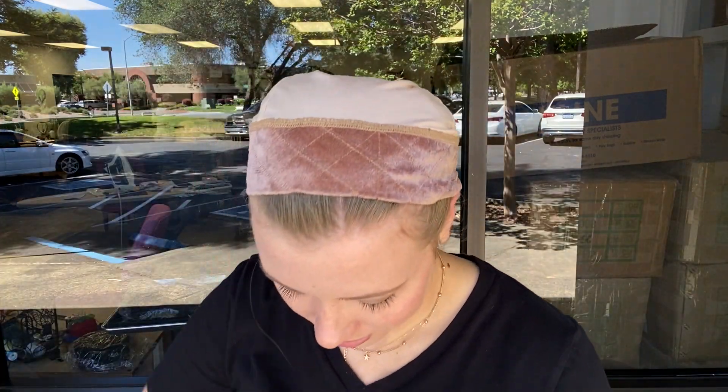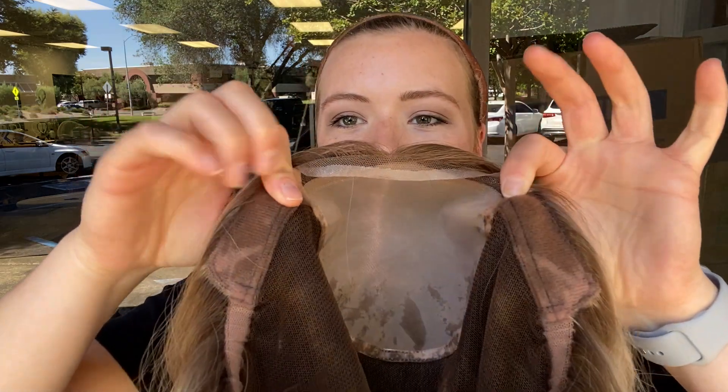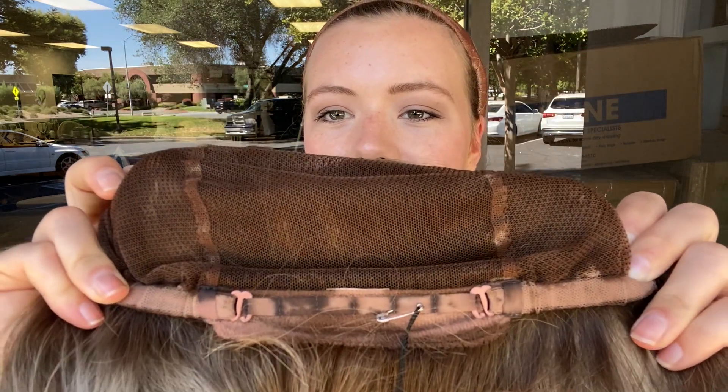I'll show you inside the cap. It's nine inches from the nape. It's got ear tabs and adjustable straps with the nape.